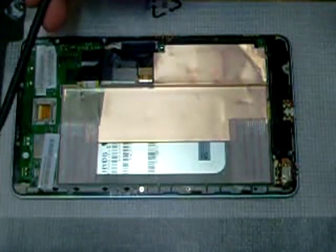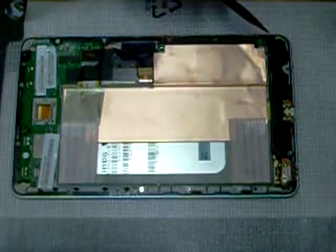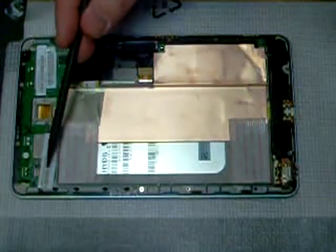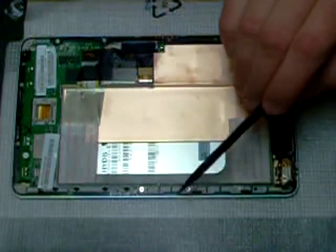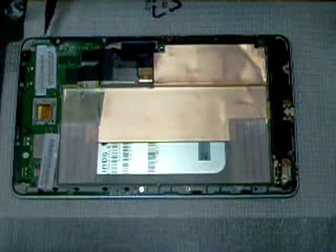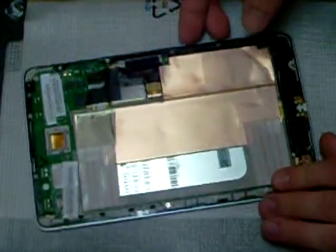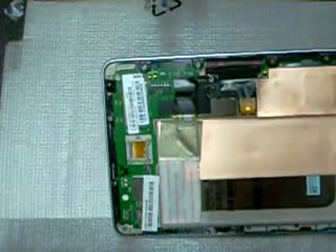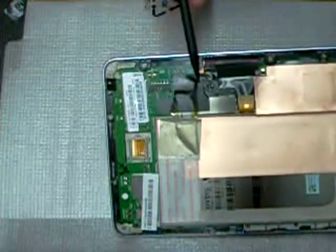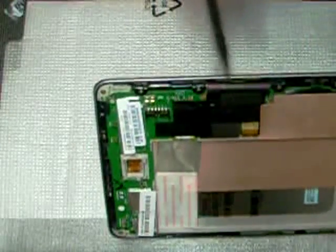I believe there are 19 screws we want to remove. Do not remove any of the screws on the motherboard — you can only see one or two on this board, maybe three, but don't touch any of those. We're just going to do the outer screws on the frame for easy removal. Before we start pulling all these screws off, we want to pay close attention — and this is the whole reason I made this video — because they've got this wonderful thin black electrical tape on everything as factory. If you don't pull it off real carefully, you could easily damage a component. Right here is the digitizer ribbon up here on the top.